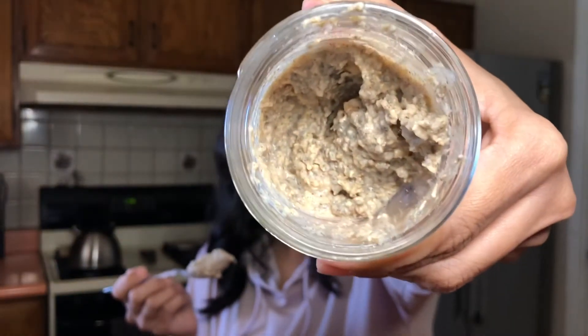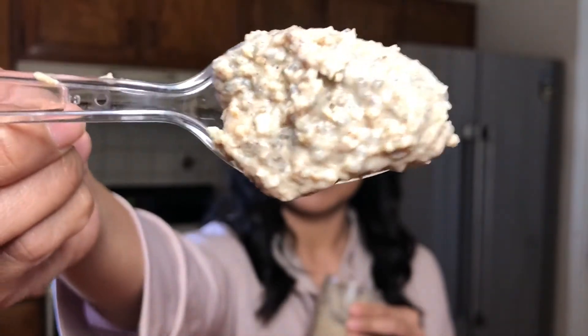So now for the taste test of the overnight oats that have been in my refrigerator overnight. Let's give this a try — this is what it looks like. And a spoonful. It is a very thick texture. Let's give it a shot. Not bad — it's really good! You can taste the cinnamon, you can taste the vanilla in there. It's very thick.